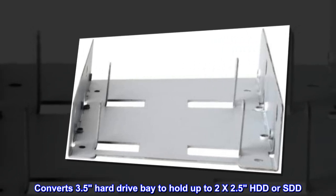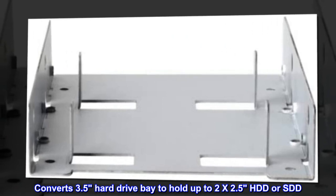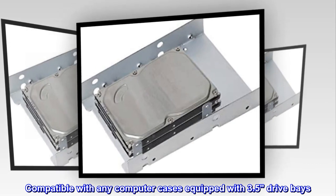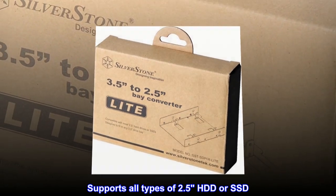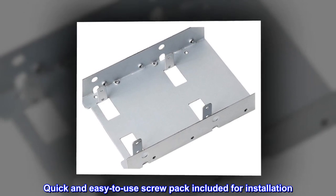Converts a 3.5 hard drive bay to hold up to 2x2.5 HDD or SSD. Compatible with any computer case equipped with 3.5 drive bays. Supports all types of 2.5 HDD or SSD. Quick and easy to use — screw pack included for installation.